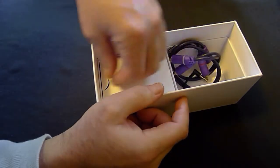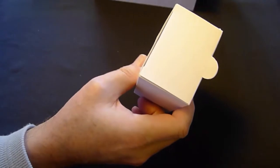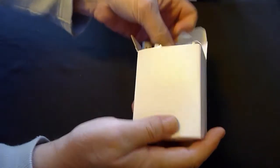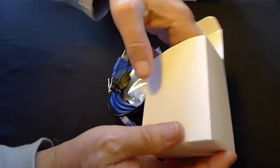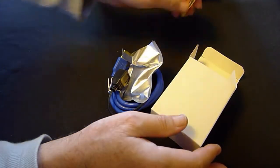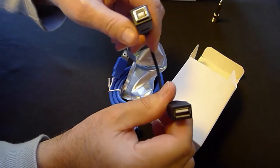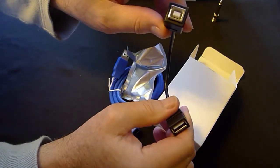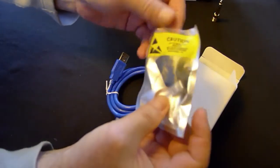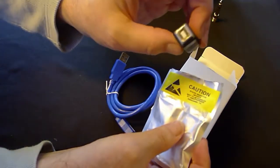In the second box, they give you a mini jack to a standard quarter-inch jack adapter. There is also a USB Type-A to USB Type-B cable, plus another adapter of the same type in a pouch.